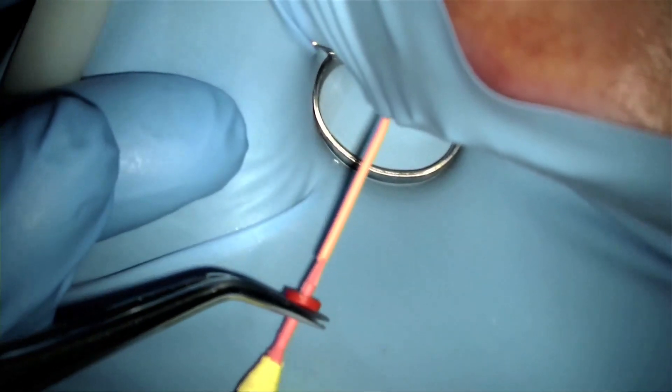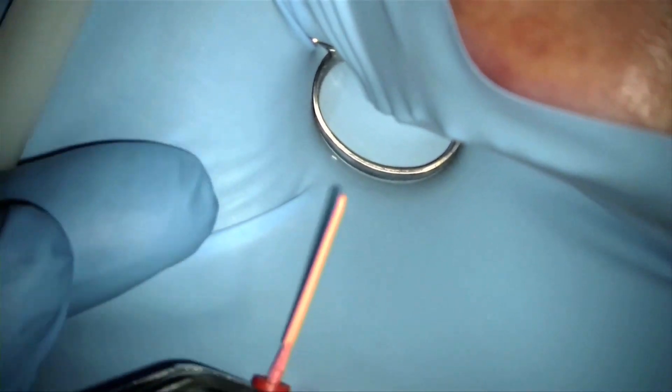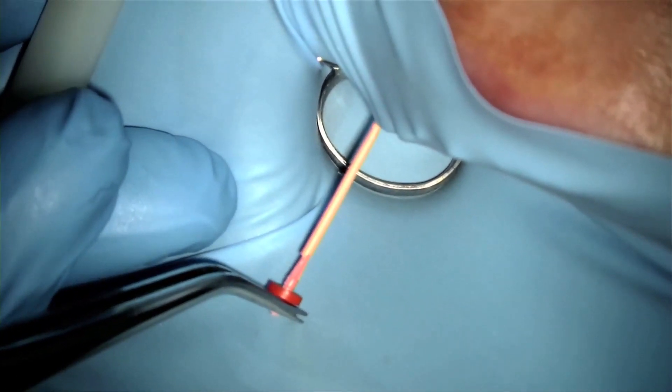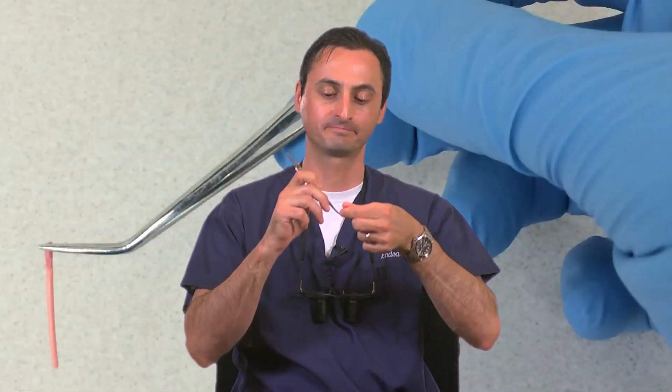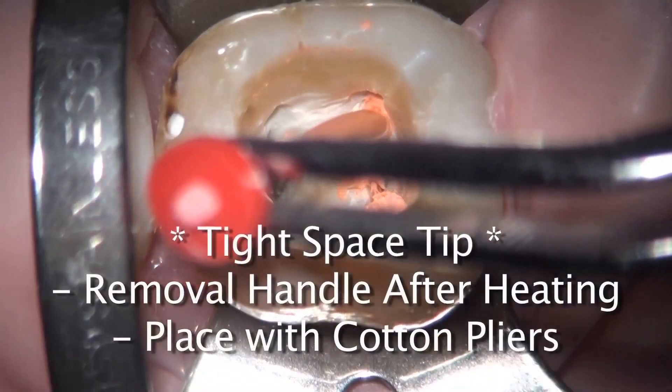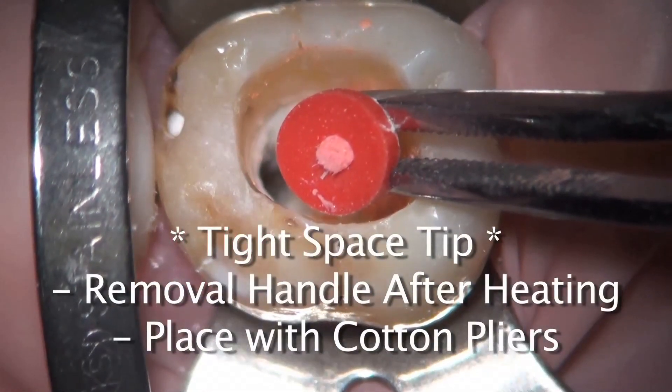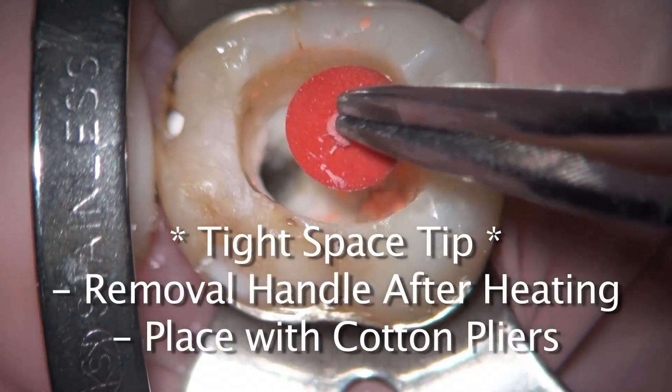As you can see in the clinical demonstration, only the gutta core obturators can make warm 3D obturation so easy in difficult-to-reach sites. The ability to break off the gutta core handle and turn the obturator into a shorter, easily maneuverable instrument separates this from other warm obturation systems on the market. Many obturation systems may enable you to obturate with warm gutta percha, but please ask yourself if they can be used easily, predictably, and comfortably in more difficult-to-reach sites.